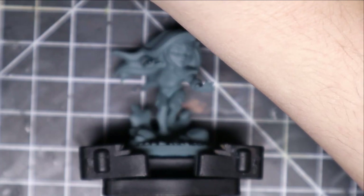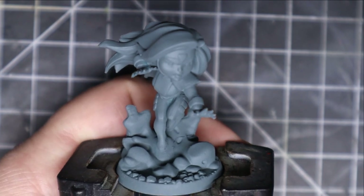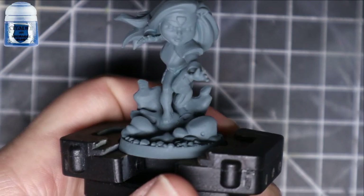Hey guys, how's it going? It's Frankie T here coming at you with another Marvel United X-Men video. Today we're going to be painting Jean Grey from the Core Box.